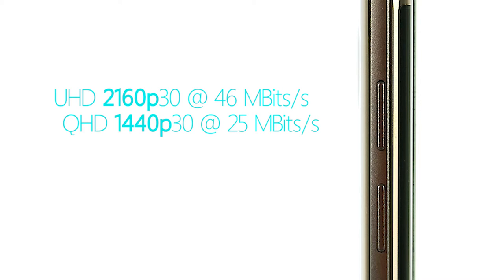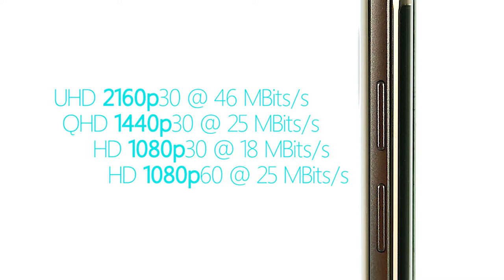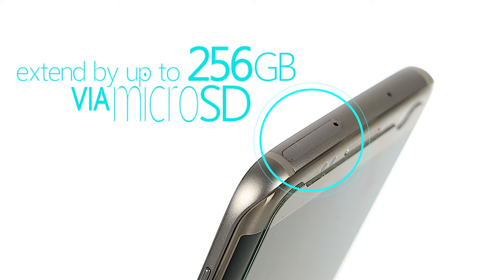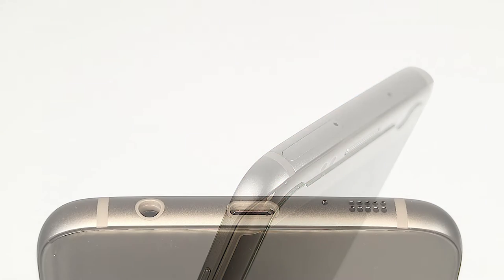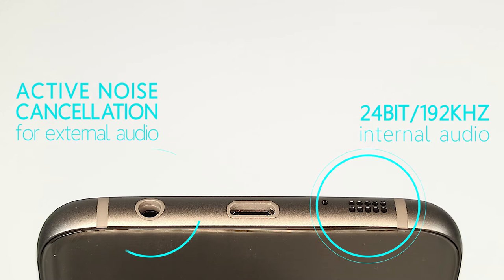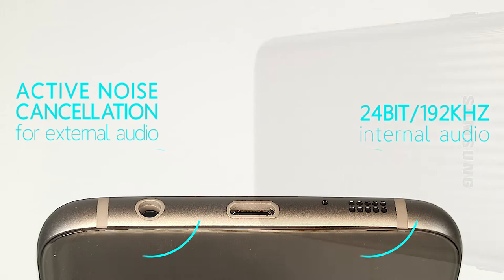The Edge features popular video modes such as UHD at 30 frames per second, QHD at 30 frames per second, 1080p at 30 and 60 frames per second, and at 720p it offers a slow motion mode that goes all the way up to 240 frames per second. Via microSD card you can expand the internal memory by up to an additional 256GB. The inbuilt 24-bit 192kHz audio will give you very good results right from the phone, and should you decide to employ a dedicated mic, the Edge also comes with great active noise cancellation.